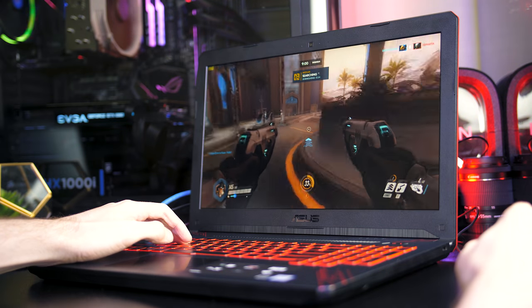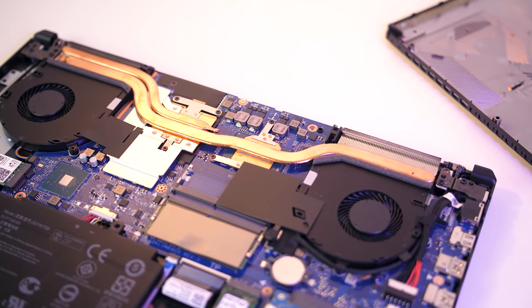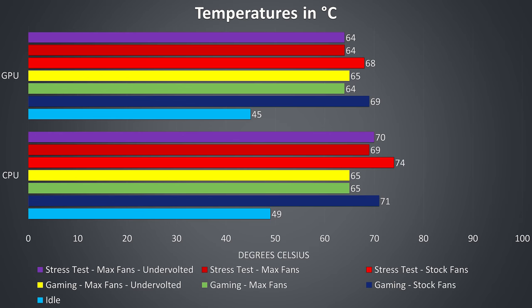Thermal testing was completed with an ambient room temperature of 18 degrees Celsius — it's getting cold here as winter has just started, so expect warmer temperatures in a warmer environment. Also remember that the CPU and GPU share heatpipes, so a change in temperature of one component may affect the other. At idle both the CPU and GPU were quite warm considering the fans were still audible. While gaming with default fan speeds the temperatures don't get too hot — I was nowhere near thermal throttling. When we max out the fans the temperatures improve a bit, and undervolting the CPU with a minus 0.130 volt offset didn't really change anything. The stress tests were done running both Aida64 and the Heaven benchmark at the same time. Overall the temperatures seem pretty good, but I think this is a symptom of power limit throttling which is preventing us from reaching full performance, which we can see in the average clock speeds.